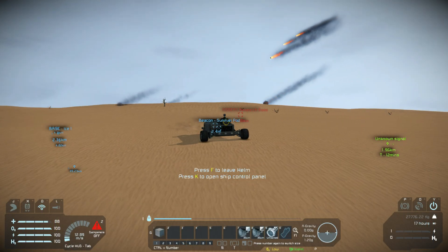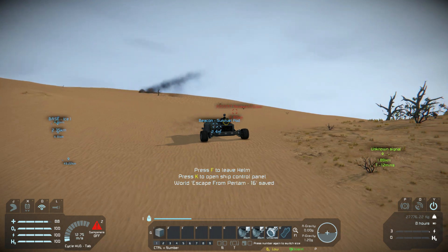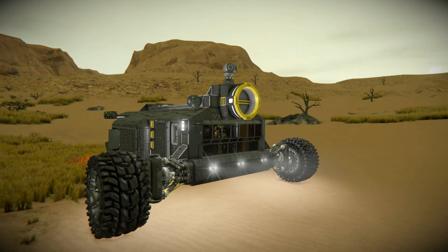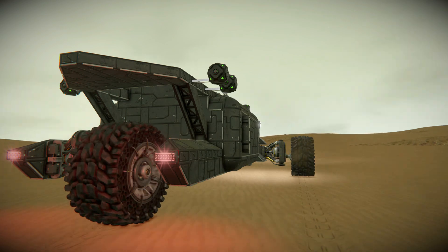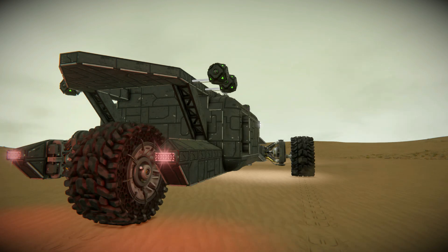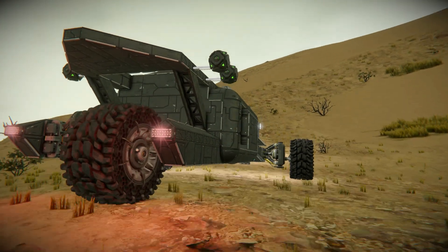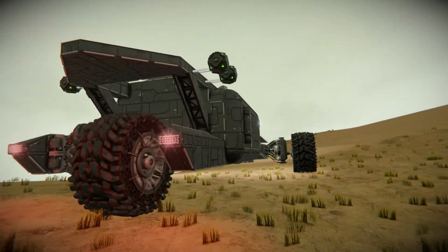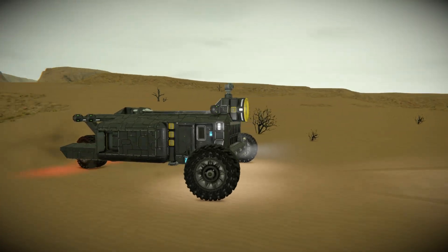It seems like everywhere I go I'm being dogged by meteors, so I need to get on with the plan of constructing a ship and getting to the much-needed space station. I'm having fun with the rover and even added another at-a-glance display next to the mining control console at the last minute. The engineering of Space Engineers is very distracting, but we are making progress. Given the meteor near-miss earlier, we need to get our primitive ship built and launched in the next episode — maybe. Till then, take care and I'll see you in the next episode.